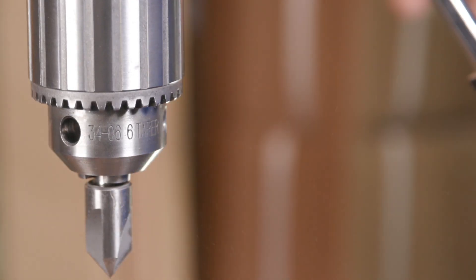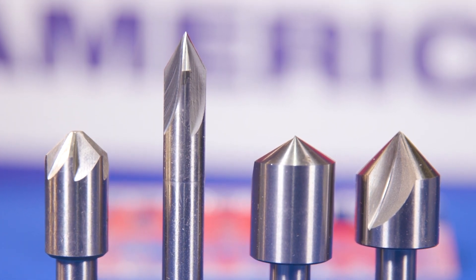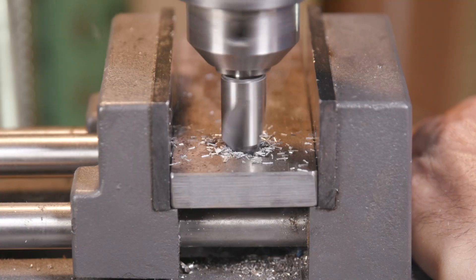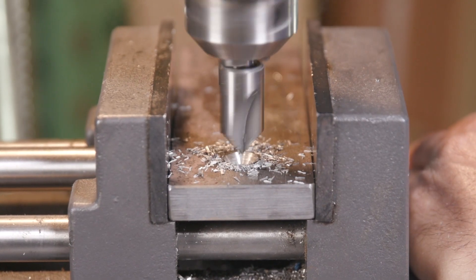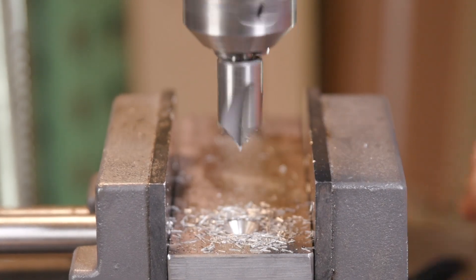Next time you need to expand or to countersink a hole, give Drill America countersinks a spin. Drill America countersinks are used to enlarge and bevel already drilled holes. This application is handy when trying to insert a bolt, nail, or screw flush with the drilled material.